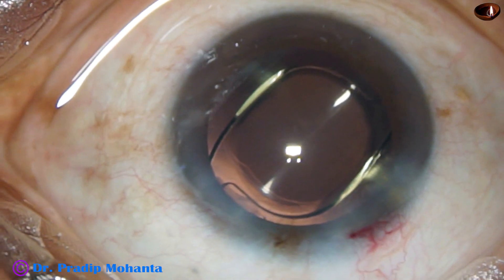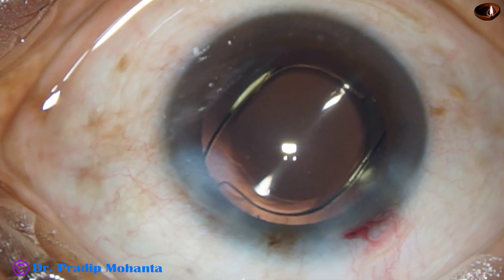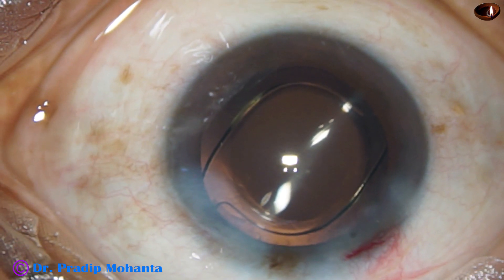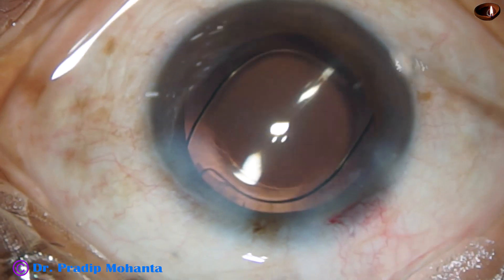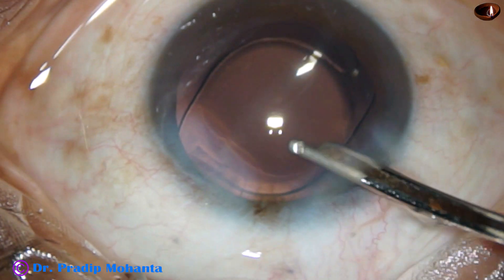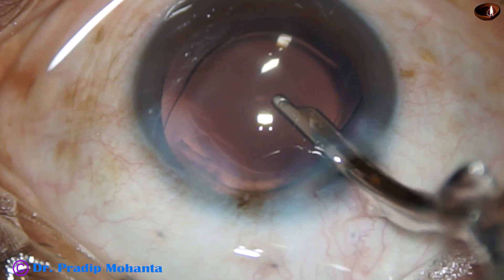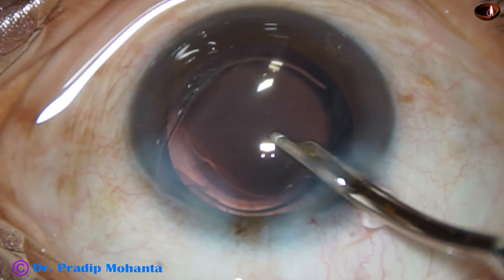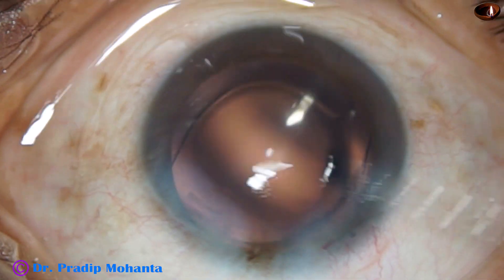This is moxifloxacin. Now the side port is closed by hydrating the corneal stroma on either side of this stab wound. And now we are done. This is the final lavage of the anterior chamber. The visco that sticks to the corneal endothelium is nicely removed. The anterior chamber is nicely formed and the case is concluded.